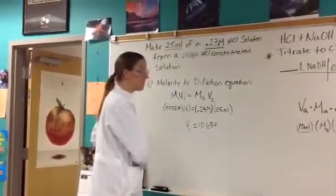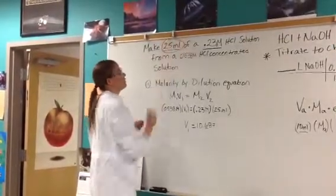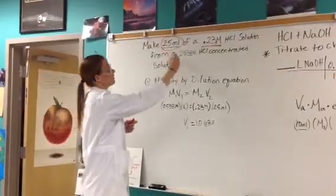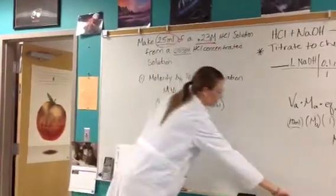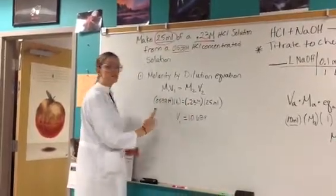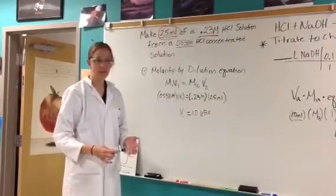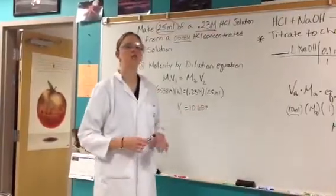We want to make 25 mils of a 0.23 molar solution — that's my target acid molarity, which will be different for everybody. I'm going to use the dilution equation, which is M1V1 = M2V2. My M1 is my concentrated acid at 0.538 molar. V1 is what I need to figure out — how much of that acid I need to make my dilution. 0.23 is my target molarity, and 25 mils is the total volume I'd like to make.